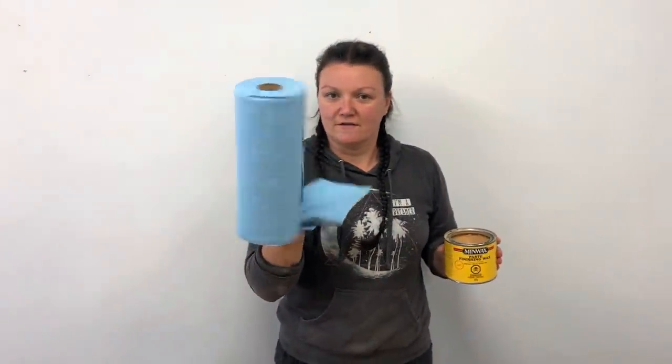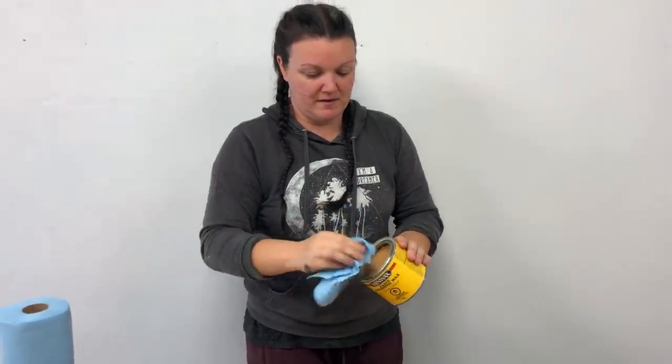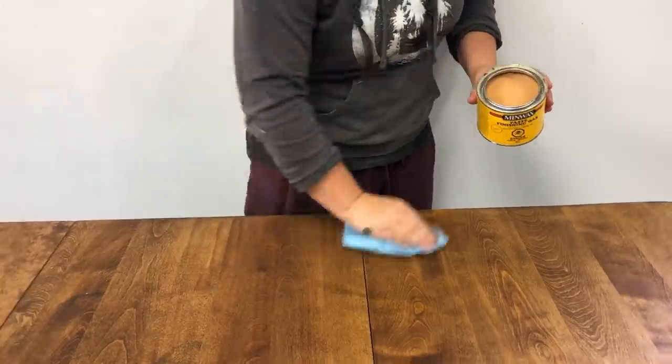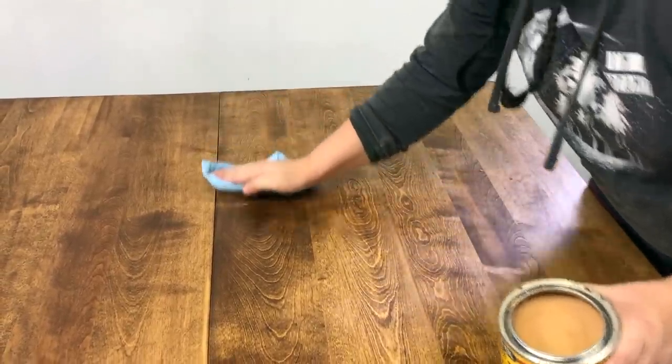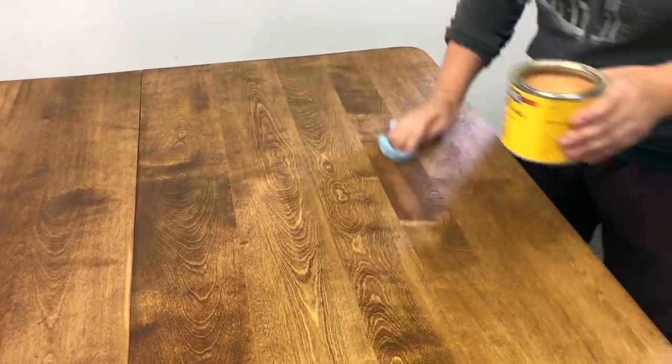I've let the stain on the tabletop dry and now I'm going to put a clear coat wax on it. Sometimes I use a poly, but for this table I'm going to use a finishing paste wax by Minwax. This is a waxy paste that you rub on and buff in little circles all over the surface. I like to use these lint-free shop rags — they come in a blue roll like paper towel for about two bucks and go a long way. I put a small amount on my cloth and start working in circles over the surface, then take a clean rag and pull it in the direction of the grain to smooth it out perfectly before moving to the next area.